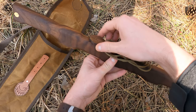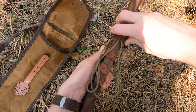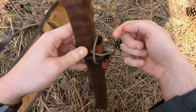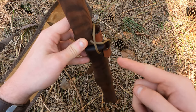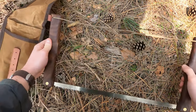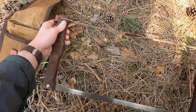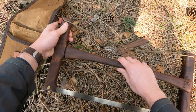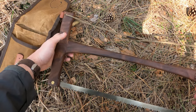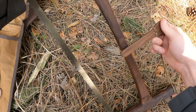Adesso vi faccio vedere come si apre e si monta questa sega a telaio. È molto facile: bisogna estrarre il tensionatore dalle due fettucce in cuoio. Anche queste sono in cuoio, direttamente inserite all'interno del legno. L'aprite, controllate che il tensionatore non sia incastrato al di fuori dei manici. Inserite l'asta centrale e tensionate tramite questo piccolo pezzettino di legno — il tensionatore.